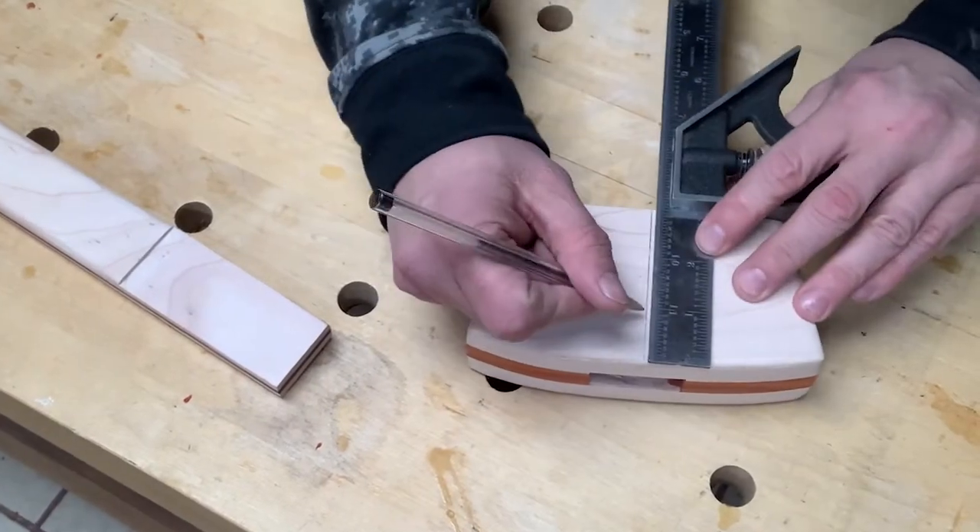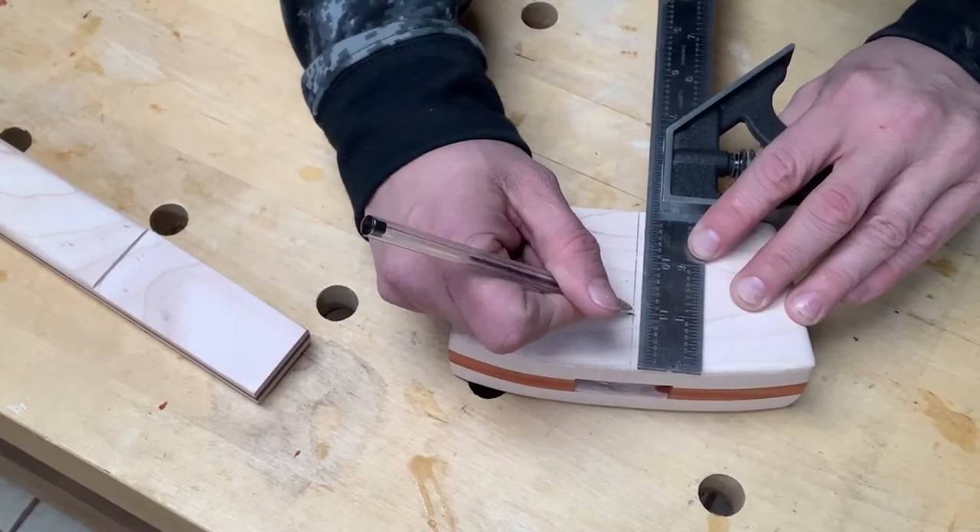The mortise and tenon is a great joint. One of my favorite tricks is to draw bore this joint, as done in my mallet build.